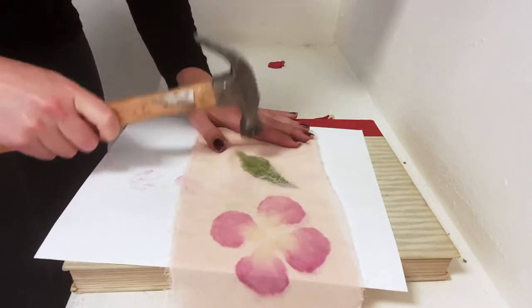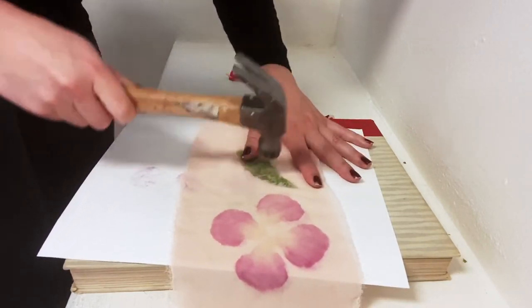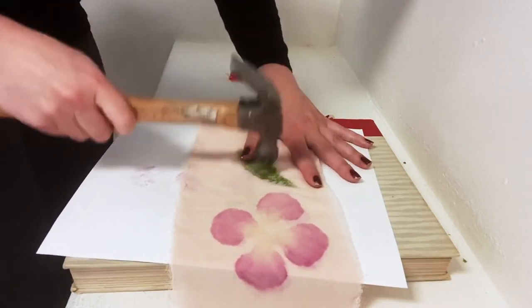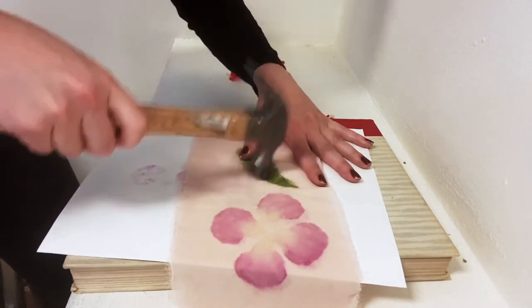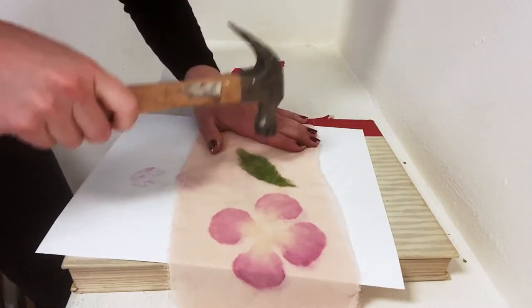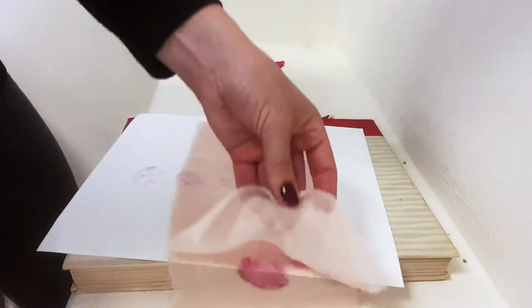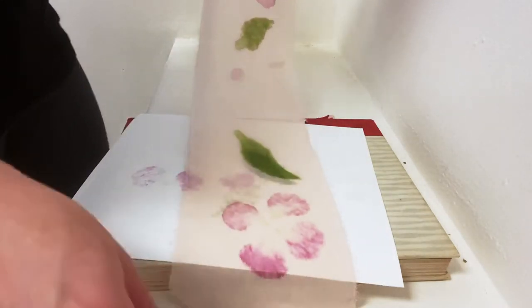It's about experimenting — try different leaves, they all are different, they have different water content and different chlorophyll content, so your color will be different every time. I did that technique again where I flipped it to make sure it was quite even on both sides, and I peeled that off — yes, I very much like that touch of green.